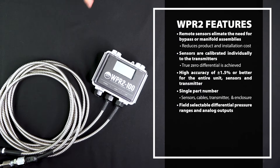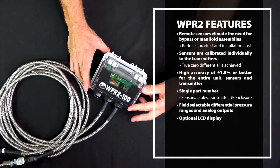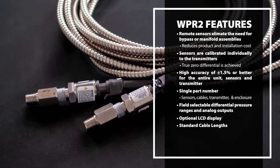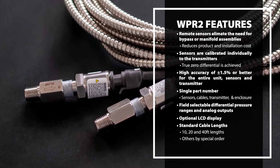An optional LCD display shows high pressure, low pressure, and differential pressure. Standard cable lengths are 10, 20, and 40 feet, with other lengths available by special order.